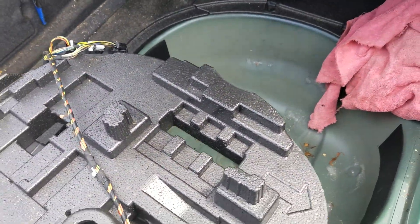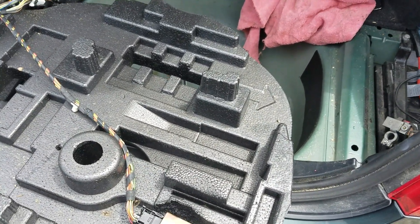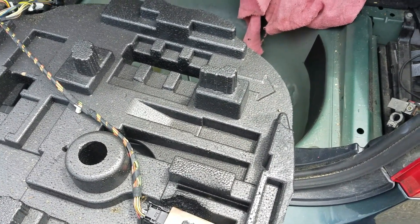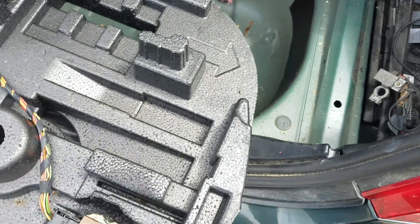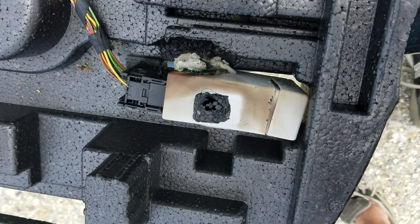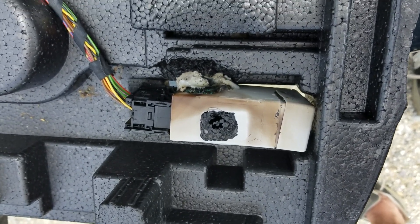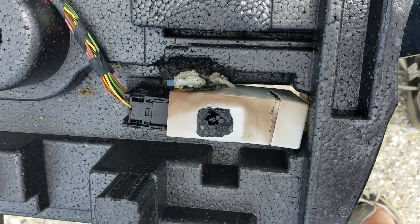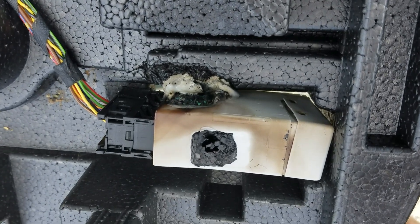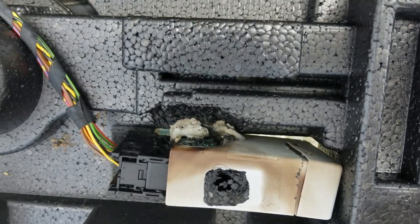Hi, my name is John Geary and I am doing a video for a BMW 530xi — it's an E60. I had a problem with this unit right here, it's called a micro power module, and you can see that it's melted.